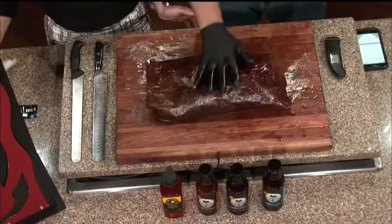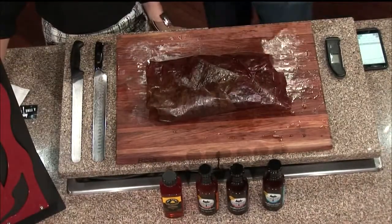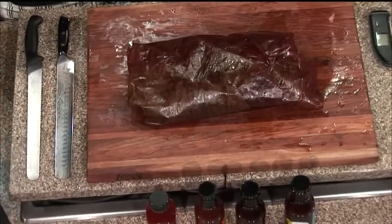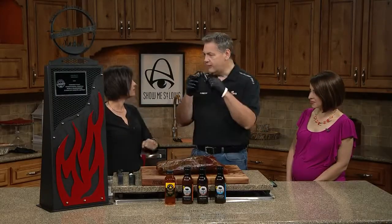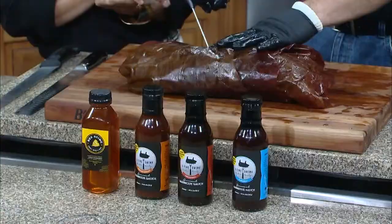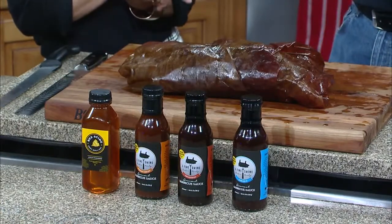This is one of our briskets. We just pulled it off the smoker a few hours ago. One of the things I want to talk about today is some simple tips and tricks to making sure you get a good brisket. Everybody complains that brisket's the hardest thing. If you're going to cook a brisket in a smoker, you've got to have a thermopen — something that you can tell the temperature. A lot of people go by time, but every piece of meat is different, so it's important that you probe it.